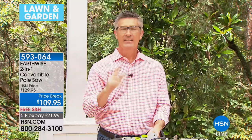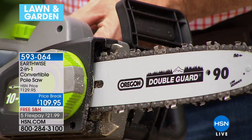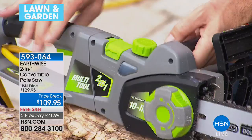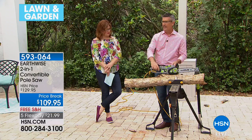Now that we're close up on the saw: we've got a 10-inch bar and chain — an Oregon chain and bar, which is the industry standard. We have a tool-less tightening system: loosen it, tighten the chain, and maintain proper tension each time. For oil — all you do is maintain the oil level. There's a little window so you can see if oil is in there. No gas needed. It automatically oils the bar and chain. You can get bar and chain oil at any home improvement store.